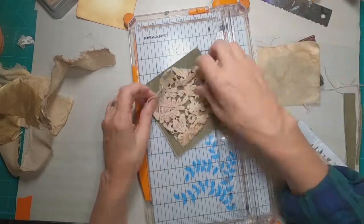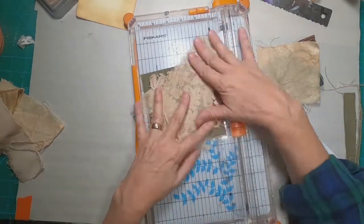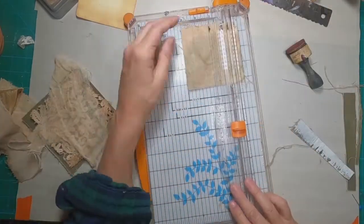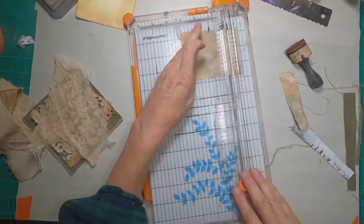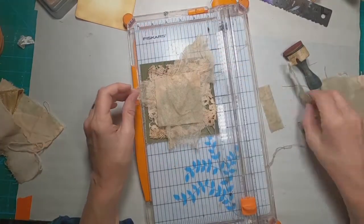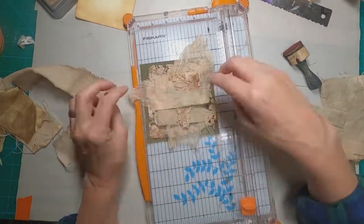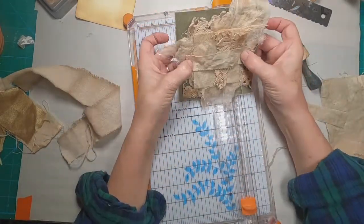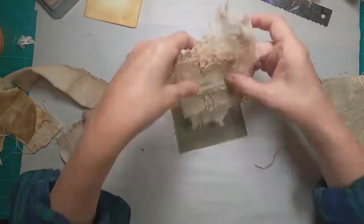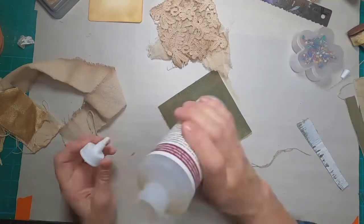I'm also utilizing a piece of lace that just happened to be about the right size, and a random piece of coffee-stained cheesecloth. I'll cut another piece of that canvas into a rectangular piece, a small piece of lace, and I think we have everything layered up so it creates a pretty interesting focal point on the front cover of this journal.